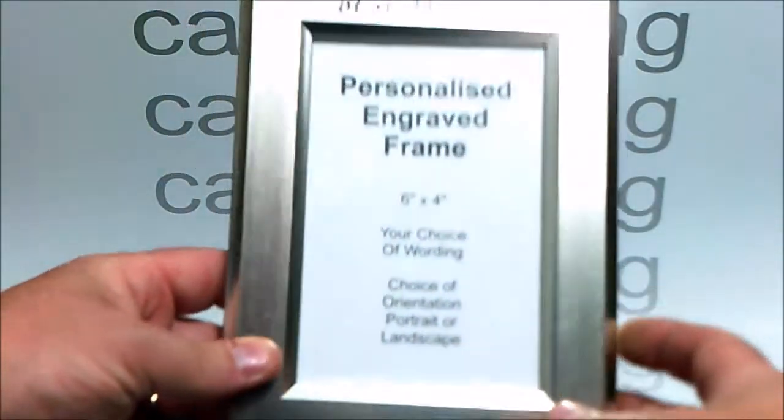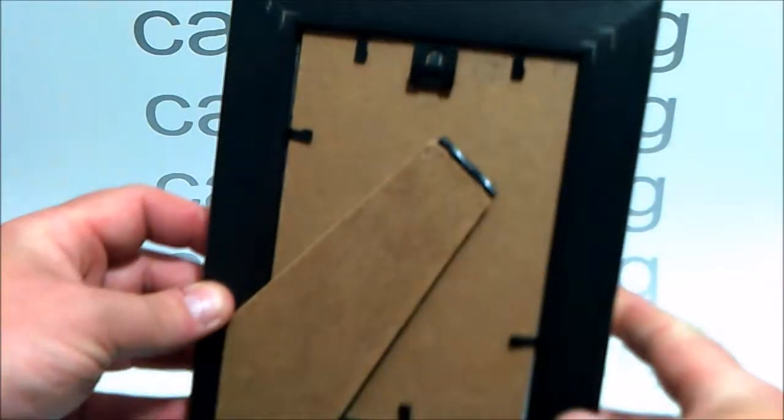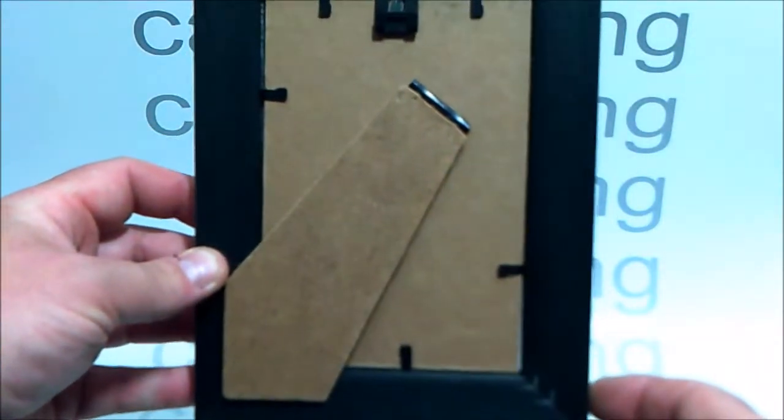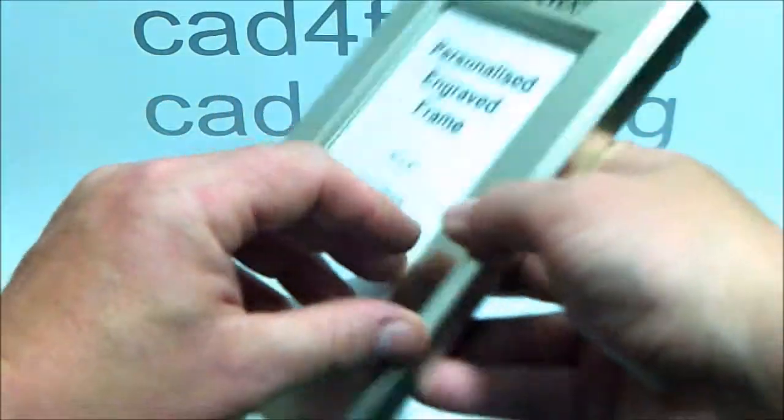This example has been done in portrait style. You can flip it over and see it reversed. There's a hinged strut so it will freestand, and there's also a clip so you can hang it on the wall.